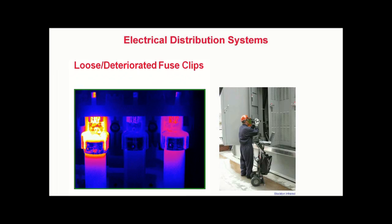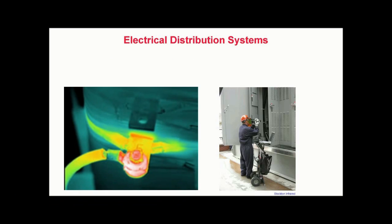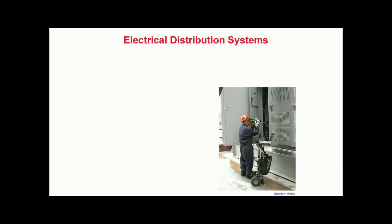The theory behind this application is simple. Electrical current flowing through conductors and devices generates heat. Many electrical defects are accompanied by a rise in temperature. In some cases, this increase in operating temperature may be present for up to several weeks prior to a failure.